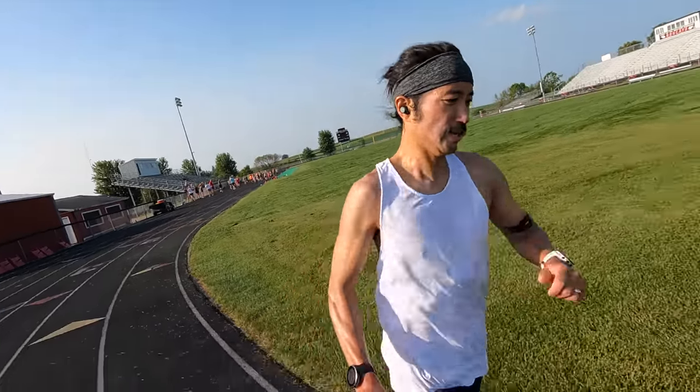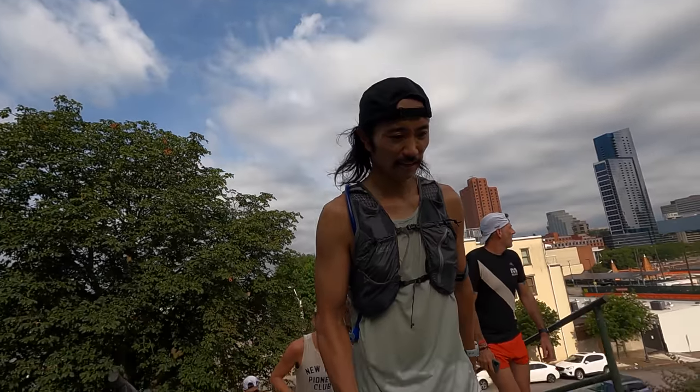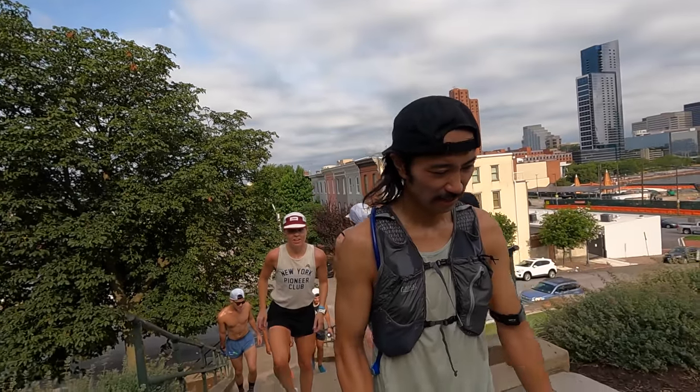For that workout I brought the Wahoo Element Rival, testing out the track mode function. I've been testing this watch for the past almost three weeks, taking it on every single run and every other activity that I've been doing over that period of time.